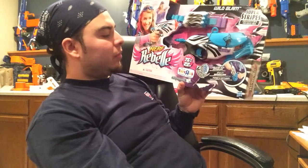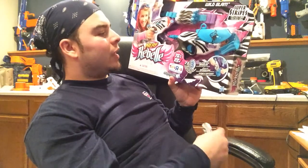Welcome to another episode of Blaster Masters Nerf. Today I have an unboxing and review for you guys. As you can see in the title, I have the Nerf Rebel Wild Glam, a Toys R Us exclusive. I do have a cold right now, so I'm going to be doing this throughout the whole video.